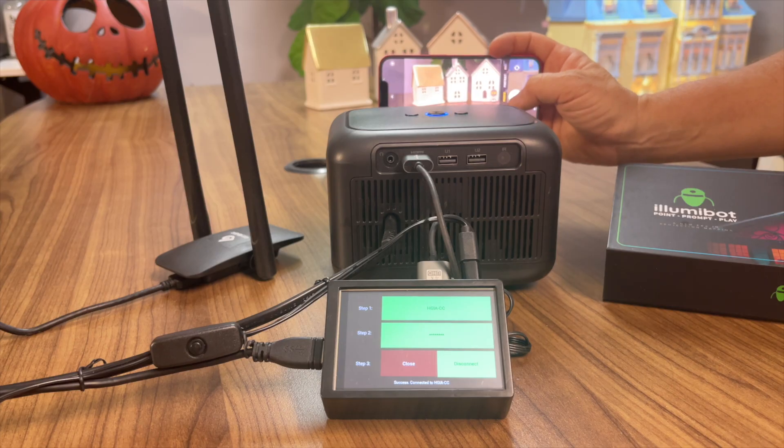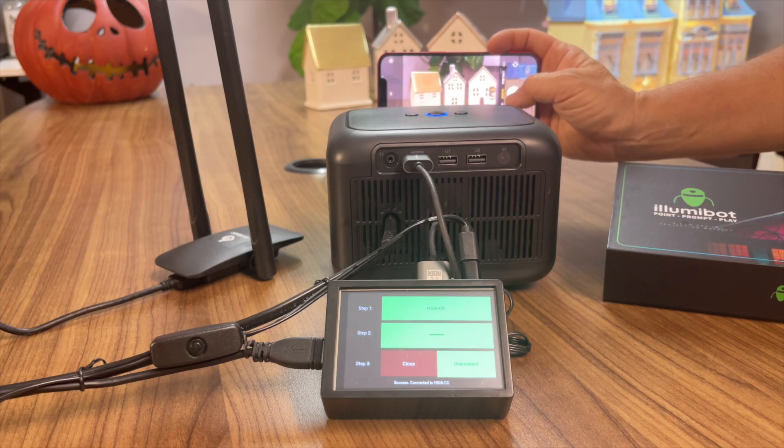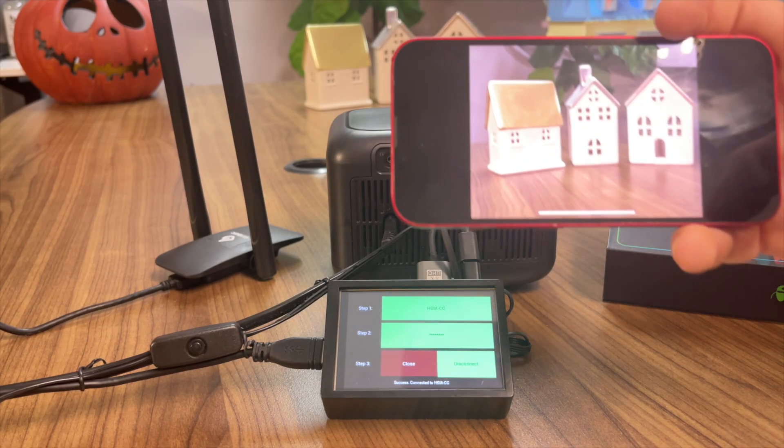Now get close to your projector lens and snap a picture of your interesting subject, and save it to your phone's photo library.